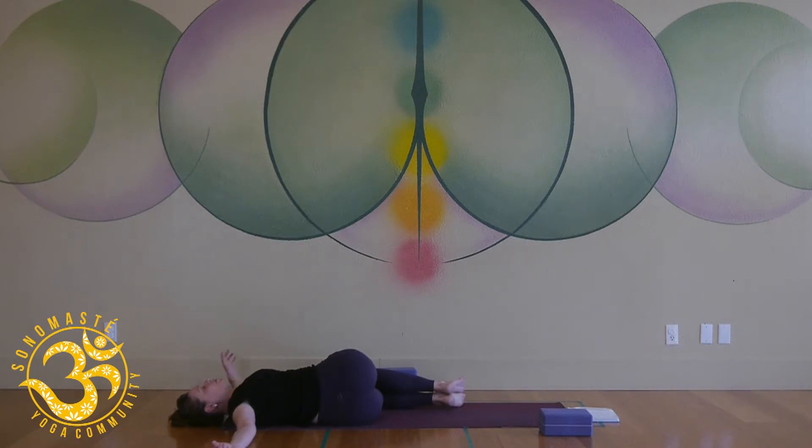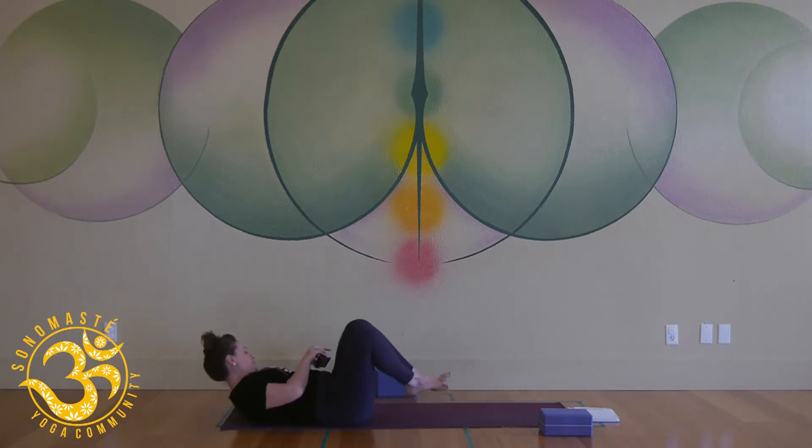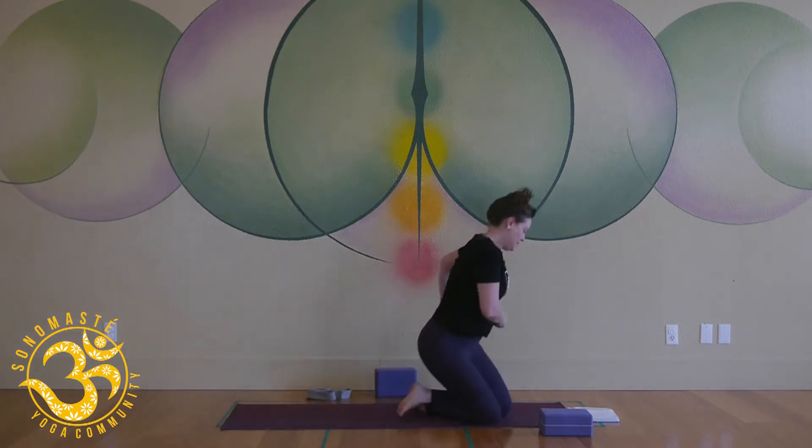Slowly squeeze the knees together, come back to center, hug your knees into your chest, and just rock a little side to side on your low back — already feeling maybe a little more space created.